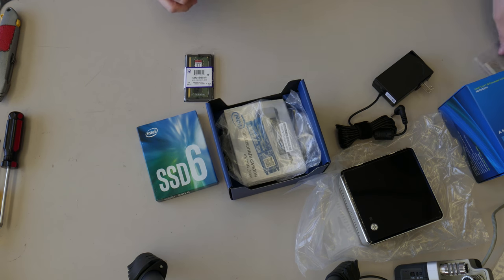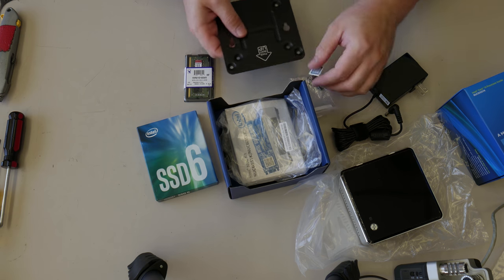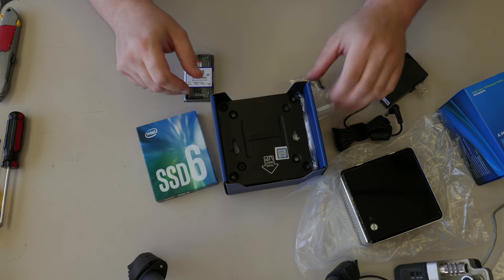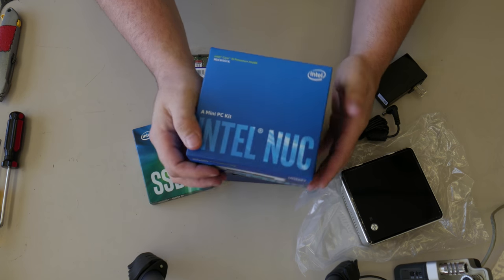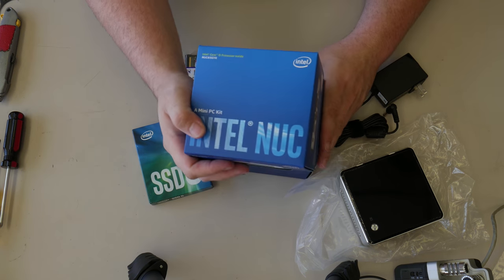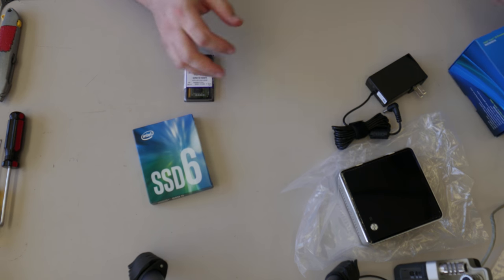Self-deprecating jokes about being in the United States aside, I'm going to take these things and temporarily put them back in here so I don't lose them. These boxes, they never want to go back together the way they came apart. I'll set it aside.